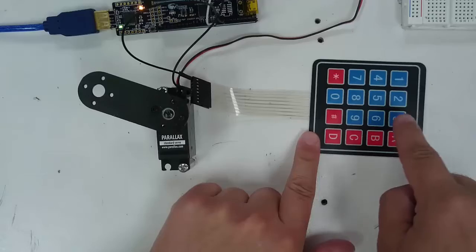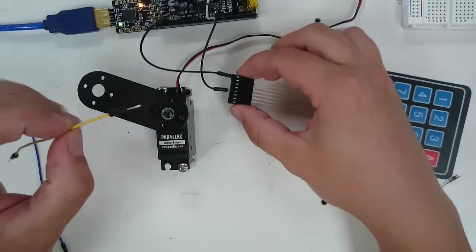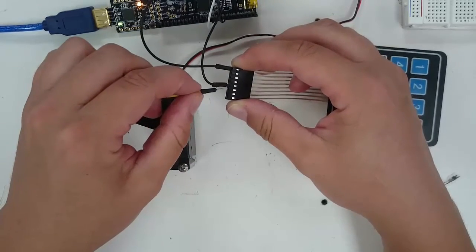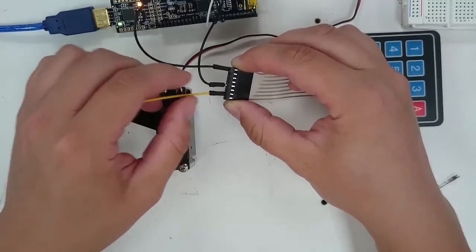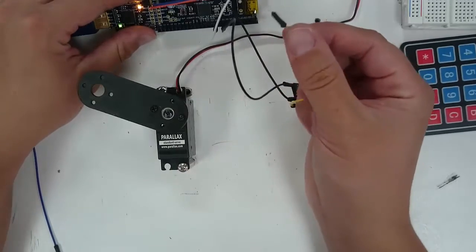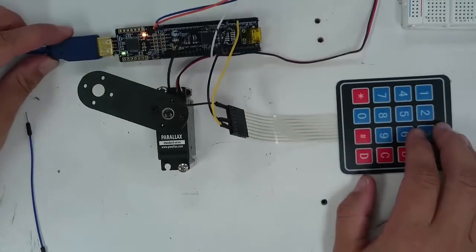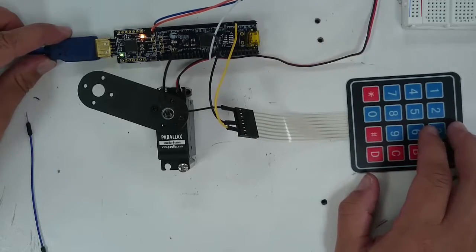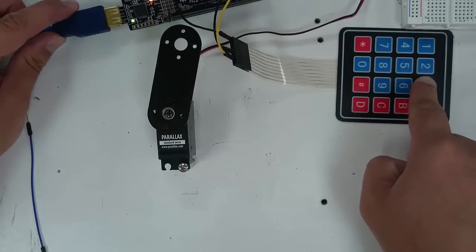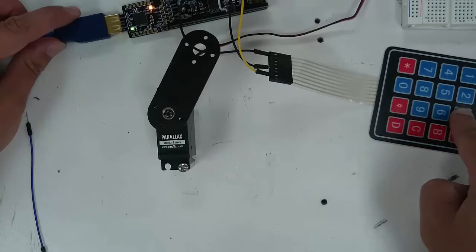Now let's hook up the keypad so that we can rotate the link back by pressing 3. Take another jumper wire — you already have one wire in pin number 5, so find pin number 7 by counting two more holes over. Connect this one to pin 2.5 on the microcontroller. Pin 2.5 is in the top row, very close to 2.7 which you already plugged in. Now press the 3 key and the servo horn should rotate itself back. So you can press 1 to go one direction and press 3 to go the other direction.